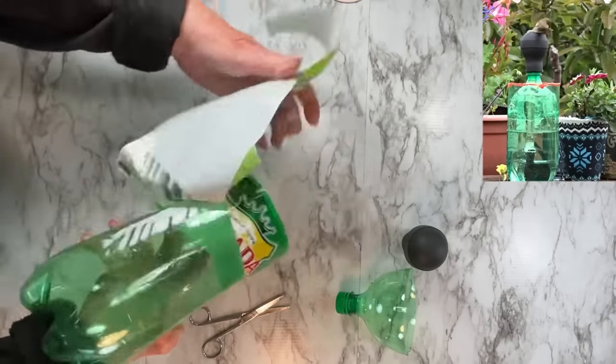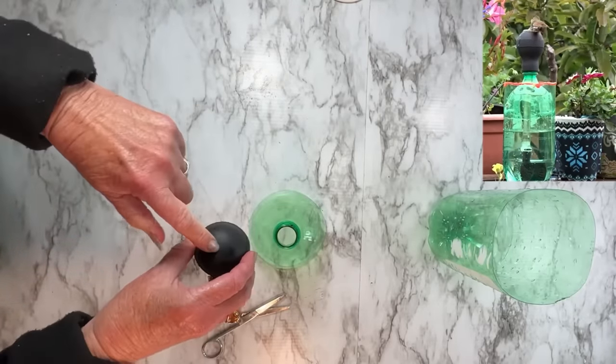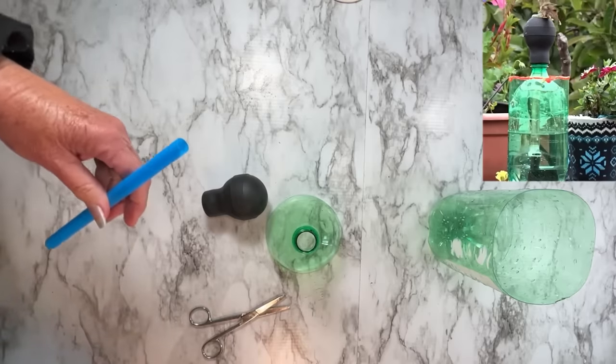To get a straight cutting line on the bottle, I hold my pen still and turn the bottle all the way around — do not move your pen until you get all the way around and you've got your line exactly where to cut. Then use scissors to trim it. We don't need the label, so remove it either before or after cutting.